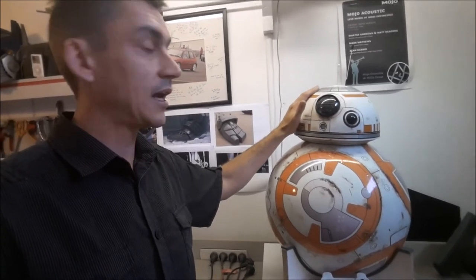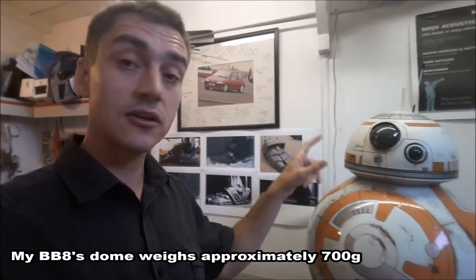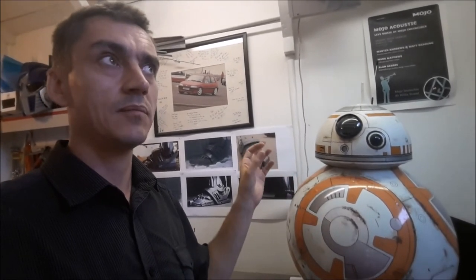With domes, the key thing to bear in mind is that the head needs to be as lightweight as possible. Any extra weight in the dome is going to severely affect performance — his head will be more likely to fall off because you'll need stronger magnets. It just increases the difficulty level of making a smooth-operating droid, so whatever you choose, go for something lightweight.